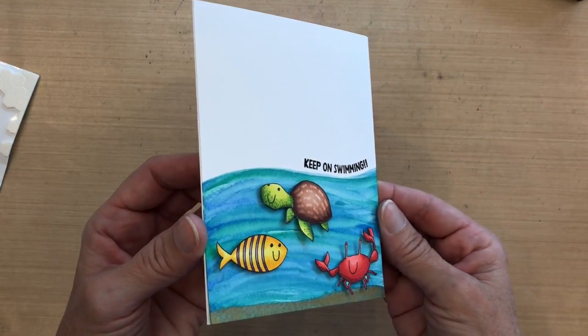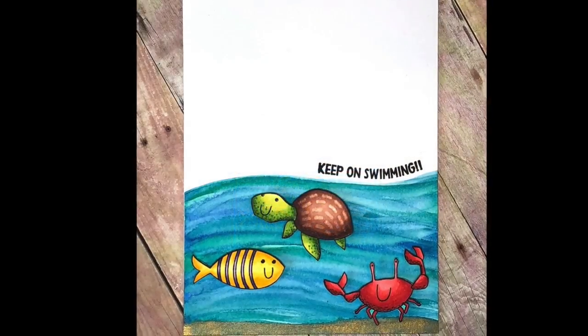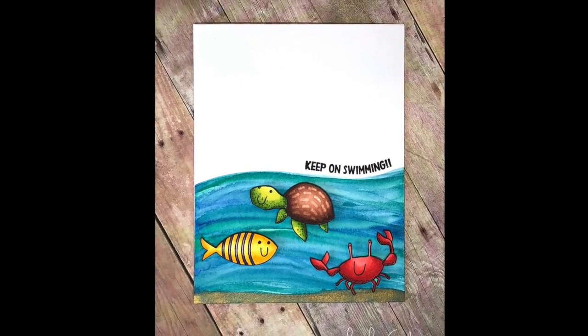And that is the card for today — kind of a cute, fun card! If you don't have any stencils or stamps for water, you can easily create your own. Anyway, I hope you enjoyed that and I will see you next time. Thanks for watching!